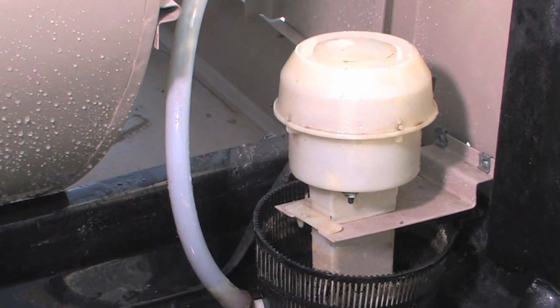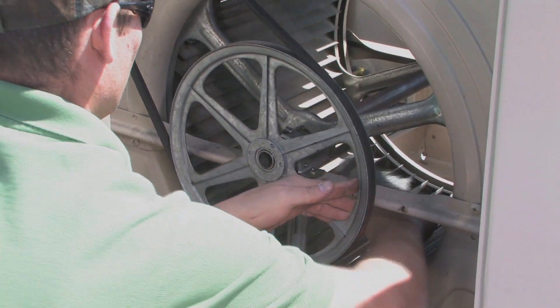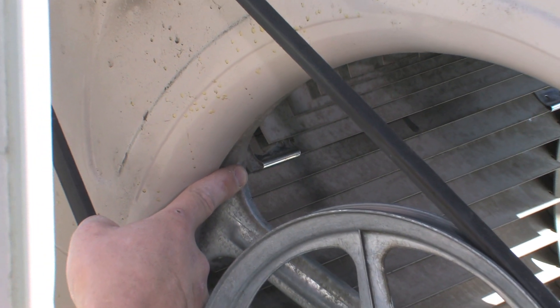Now that the pump is cleaned and put back together, let's take a look at your float assembly. If the blower is really dirty, you can use a brush to clean the scoop, but be careful not to damage the blower or knock off any balancing weights.